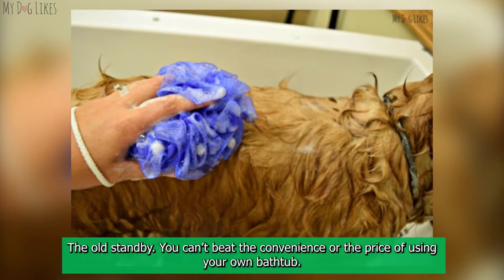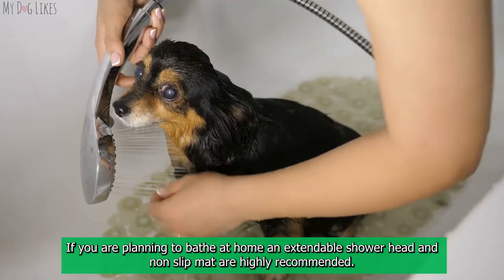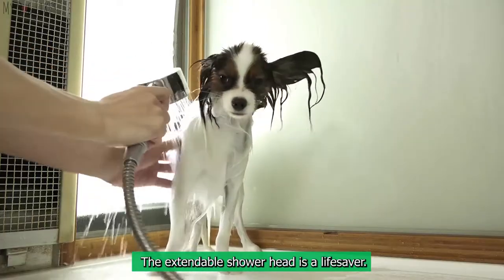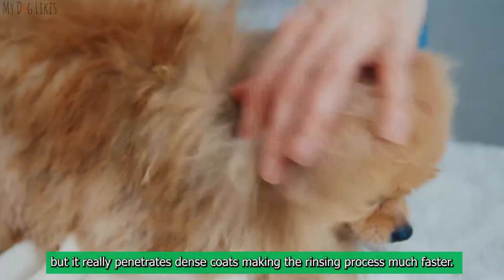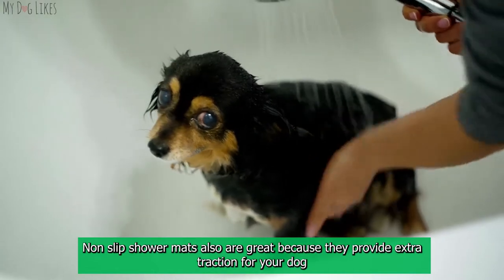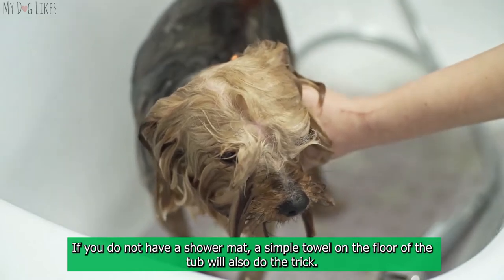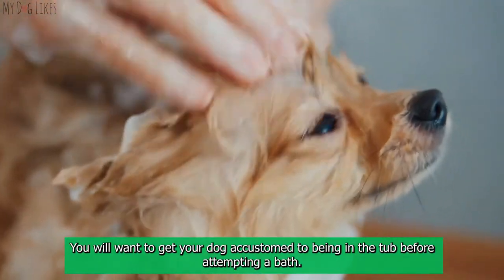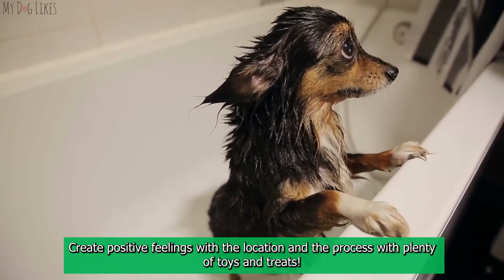The bathtub — the old standby. You can't beat the convenience or the price of using your own bathtub. If you are planning to bathe at home, an extendable shower head and non-slip mat are highly recommended. The extendable shower head is a lifesaver — it allows you to get into all the nooks and crannies of your dog and really penetrates dense coats, making the rinsing process much faster. Non-slip shower mats provide extra traction so your dog is not fearful of slipping.